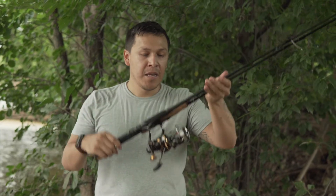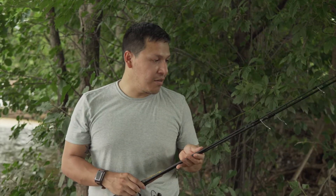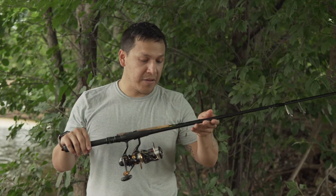We're out here doing some product testing. I have two rods today. I'm gonna do some free rigging and then we're also gonna do some spoon fishing, and this is all products that I've gotten off of Japan Import Tackle.